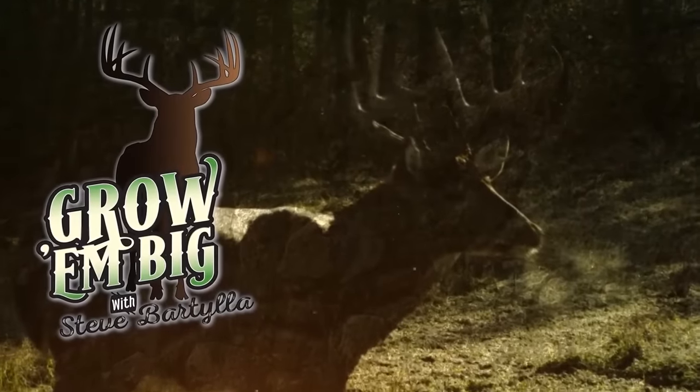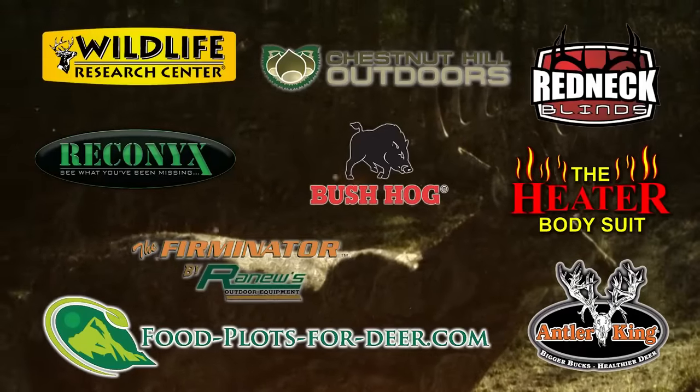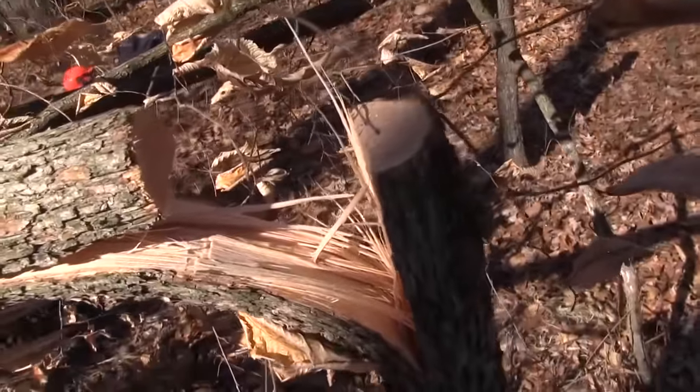Growin' Big with Steve Bartilla. One of the best ways to manipulate the deer woods is frankly with a chainsaw. It's quick, instantaneous, and when you do it right you can produce significant results in nothing more than a day's worth of work. What we're going to talk about today specifically is hinge cutting, and micromanaging it down a little bit more, we're going to talk about hinge cut bedding areas.